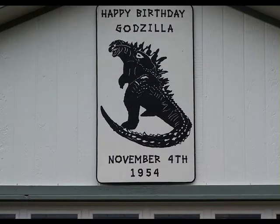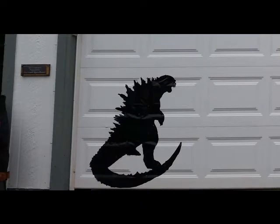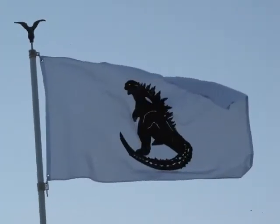And there you go — one happy birthday Godzilla, November 4th, 1954. And while you're at it, think about making some plastic Godzillas for your metal garage door, and of course your Godzilla flag to fly on your flagpole. Thanks for watchin'.